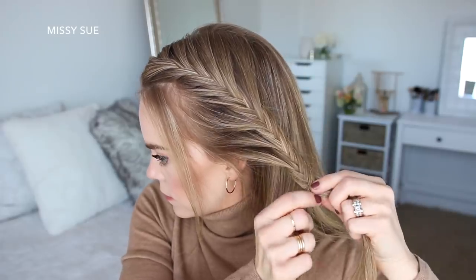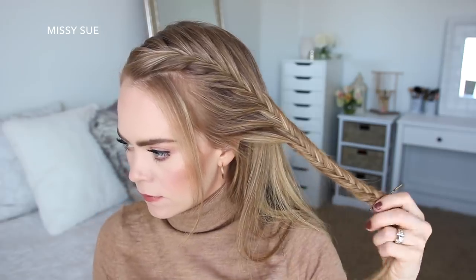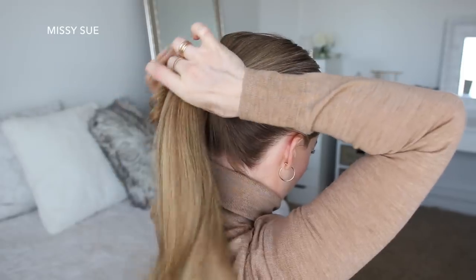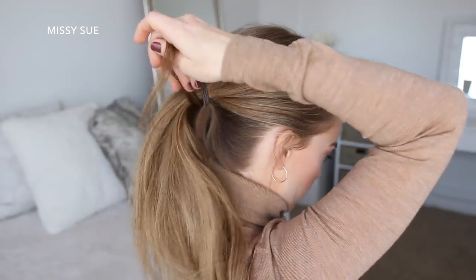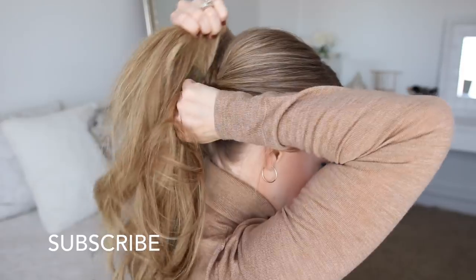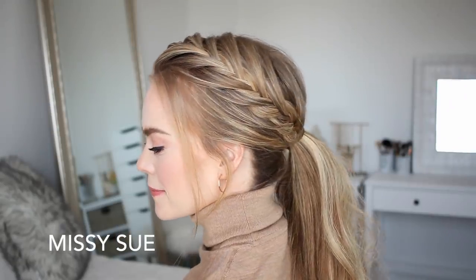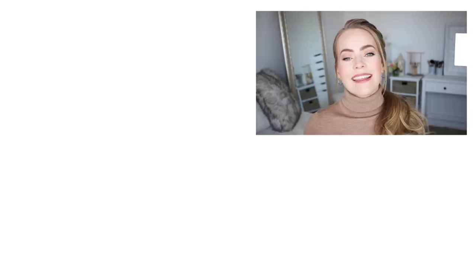Now I'm going to continue braiding the hair a little further down and then slide a bobby pin over the bottom. Now I'm going to combine all of my hair together into a ponytail and tie it off at the hairband. Then I'm going to take a small piece from the ponytail, wrap it around the hairband, and secure it underneath with a bobby pin.